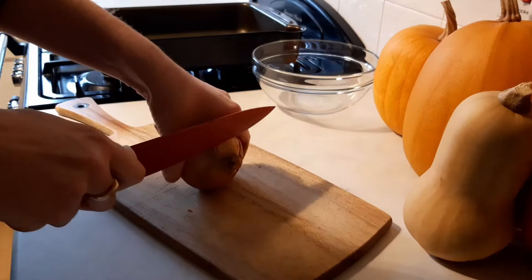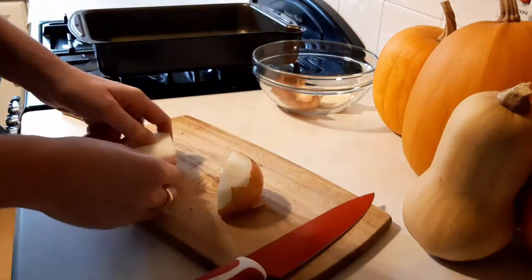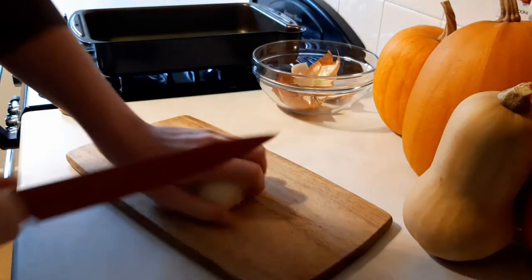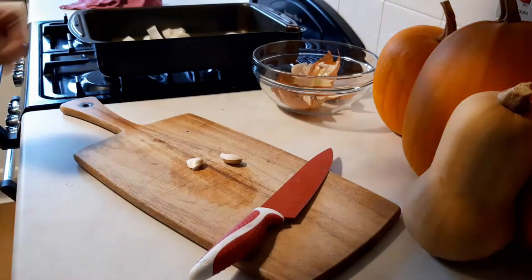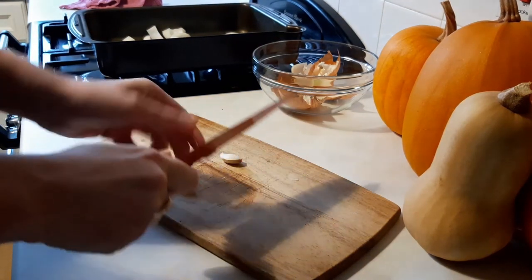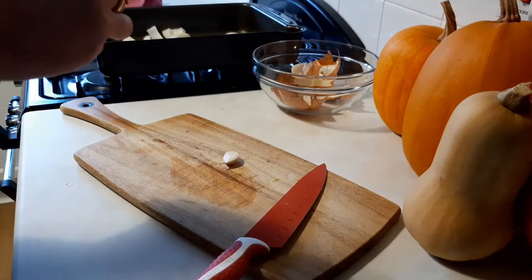Chop up a large onion or a handful of shallots and add them to the baking tin. Everything can be roughly chopped and you don't need to spend a lot of time on this. Add a couple of garlic cloves — cut off the ends, squash it with your knife, take off the loose skin and throw it in whole.